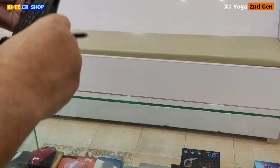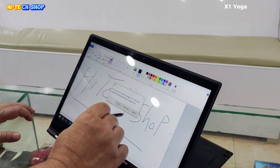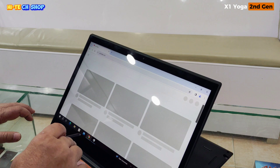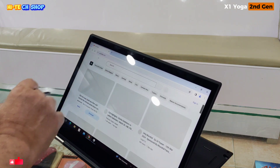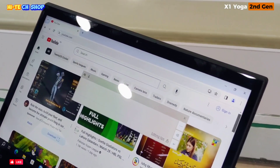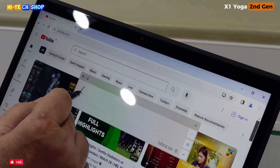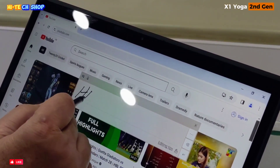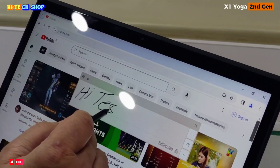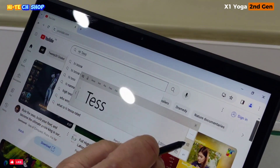Lenovo ThinkPad X1 Yoga Second Generation को आप जब रोटेट करेंगे, तो ये टैबलेट मोड पर हो जाएगा. टैबलेट मोड पर हो जाने के बाद, इस पेन के जरिए आप सर्च में जो भी लिखेंगे — जैसे I write 'Hitech Shop' — after writing this, it will automatically convert into text.